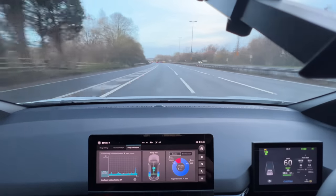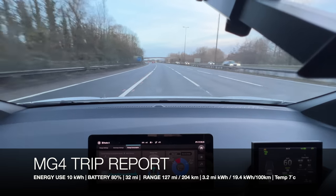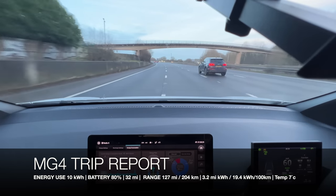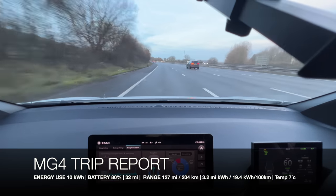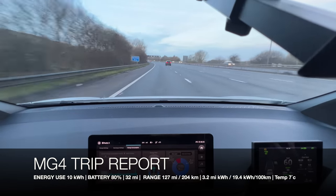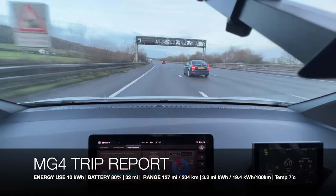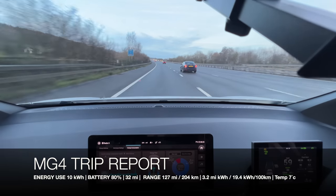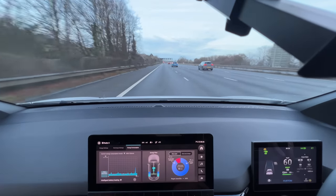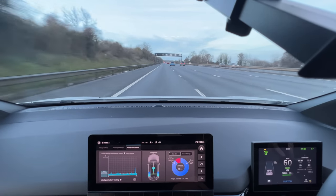We've hit the 80% battery mark — one fifth of the battery used. We've just ticked over to 10 kilowatt hours of energy used, 3.2 miles per kilowatt hour on the GOM, 127 miles remaining, and we've traveled 32.4 miles in 36 minutes. We're going up a bit of a gradient now so it'll be interesting to see what that does to average efficiency.